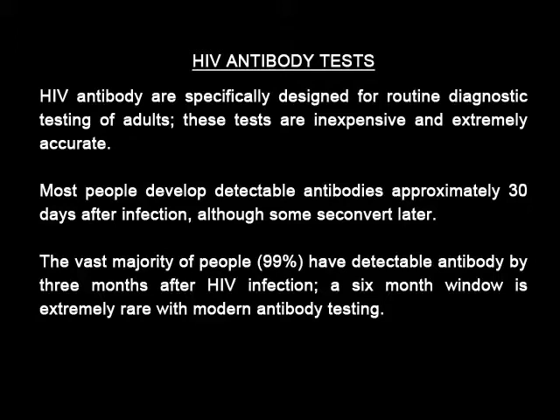The vast majority of people — that is 99% — have detectable antibodies by 3 months after HIV infection. A 6-month window is extremely rare with modern antibody testing.